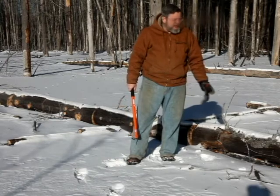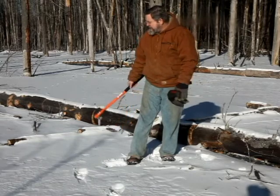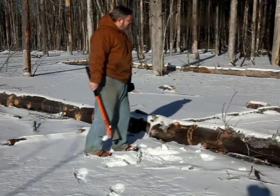I can get out on it and work. The last time I was out here, I cut down a few trees and left pretty much a mess.